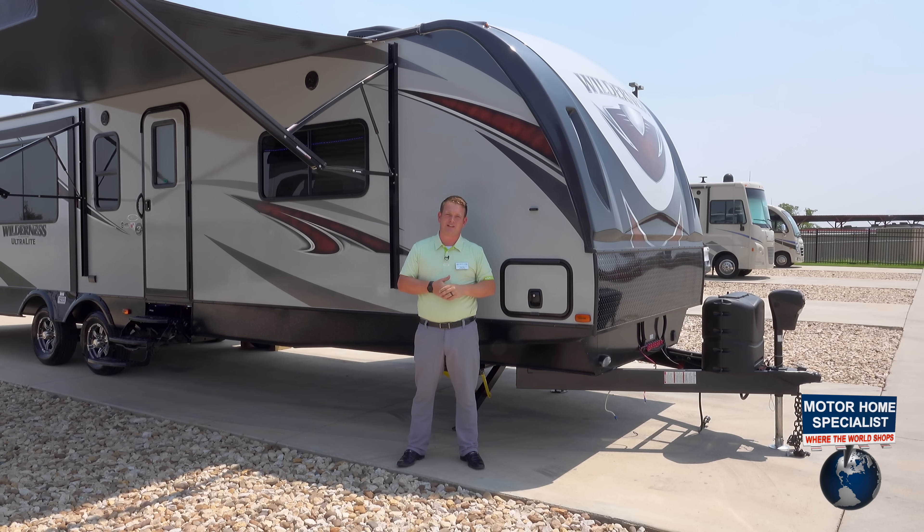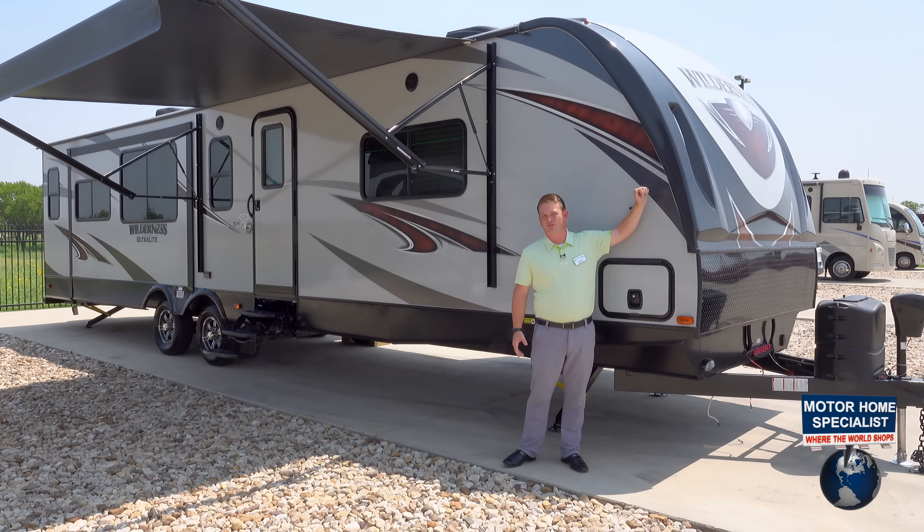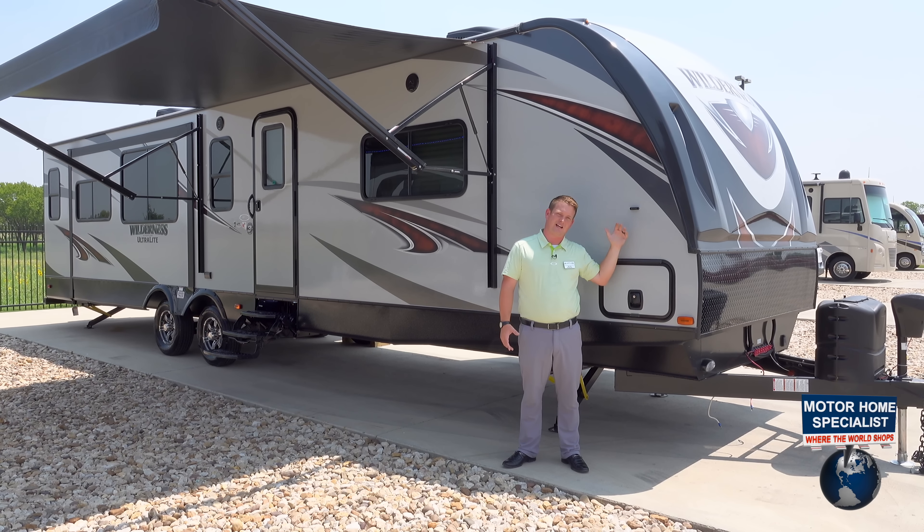At Motorhome Specialist, you're going to see some high-quality fifth wheels, and we've got the same construction features from a fifth wheel on a travel trailer this size here.